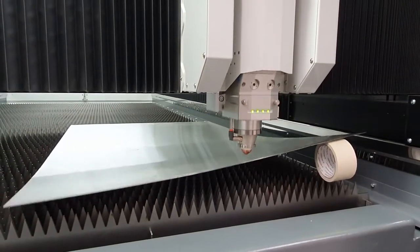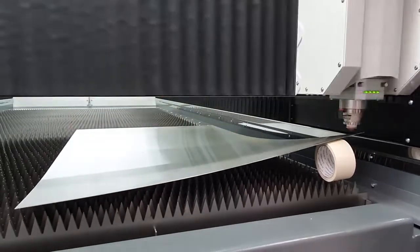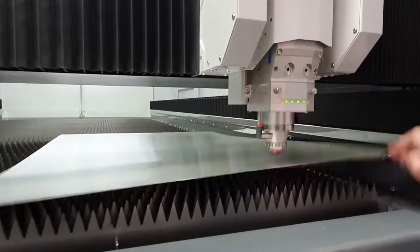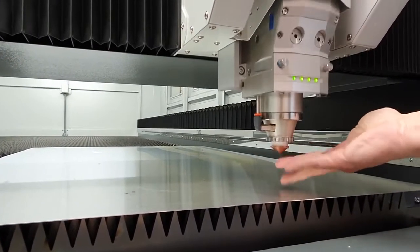The movement is driven by double-sided powerful linear motors, in which the power was increased three-fold without increasing the motor's mass, making it 20 times faster than the competition. With this system you can forget about nozzle strikes and collisions for good.